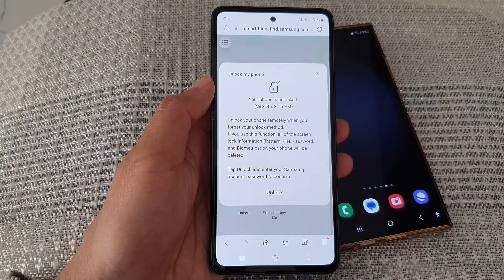If you use this function, the screen lock information — pattern, pin, password, and biometrics — on your phone will be deleted. You can see here the phone automatically gets unlocked. If I lock it now, there's no longer a password, so it is all removed.